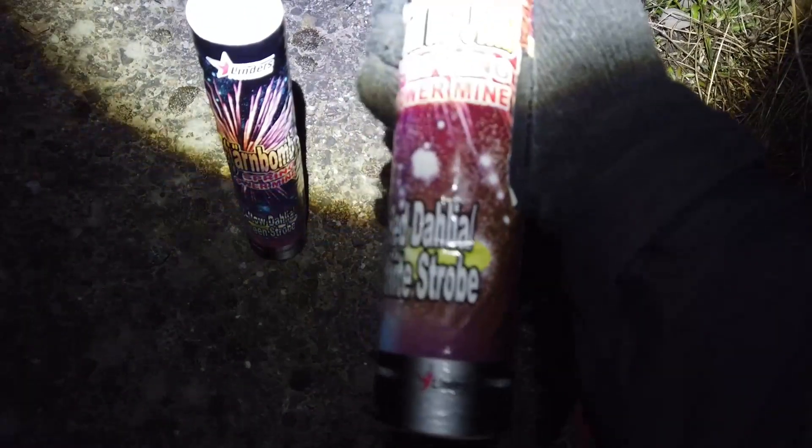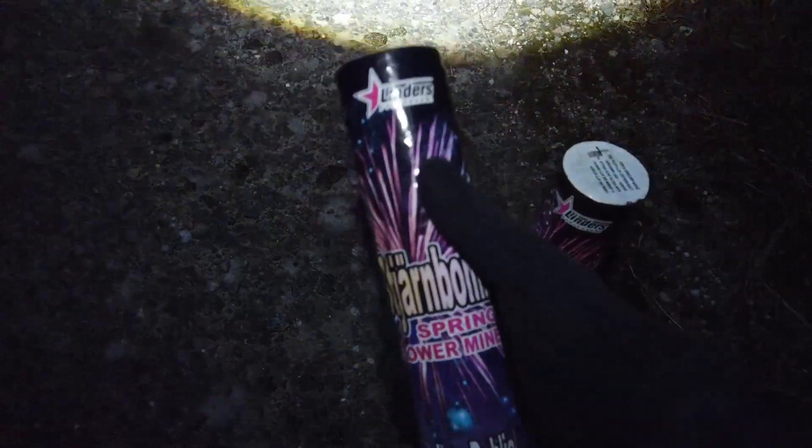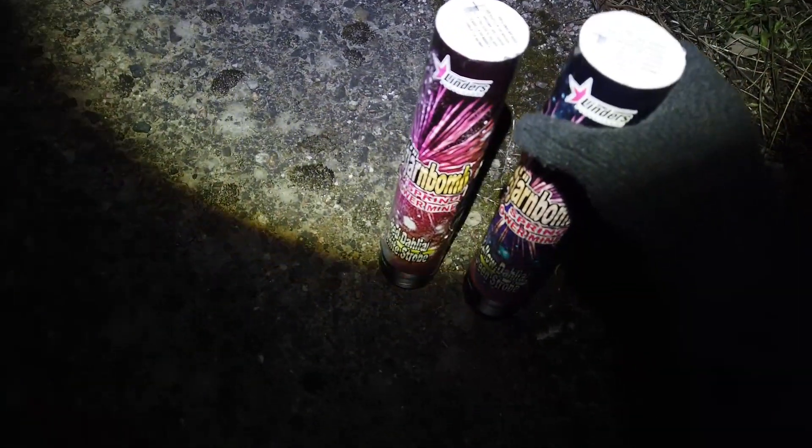Hey guys, welcome back to a brand new video. Today we're gonna try two of these bombs — I think they're 50 millimeters. Sjärnbomb 50: this one is a red Dahlia with white strobe, and the other one is yellow Dahlia green strobe. These are from Lindels — they don't make this anymore. I got these in a three-pack trade, never tried them, so let's see how they are. Let's do it!